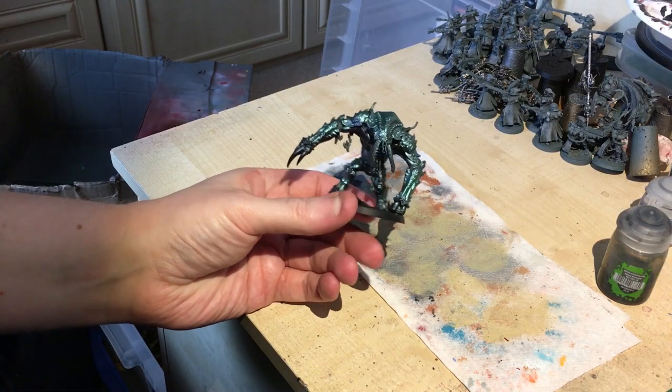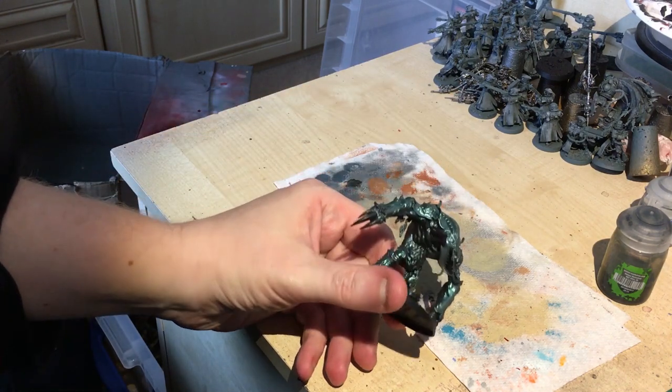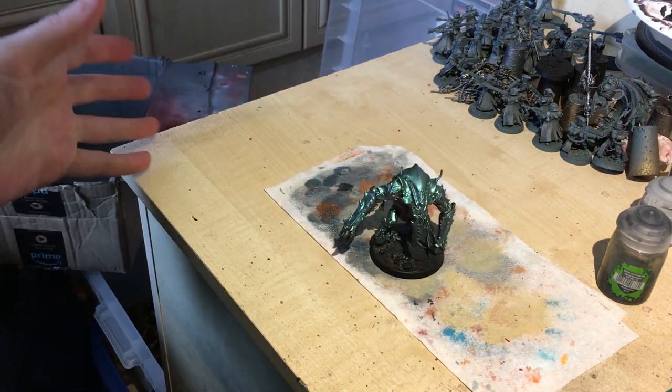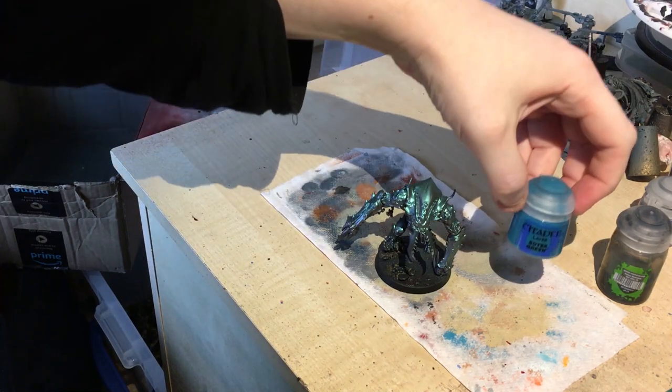So now we've got our lovely Ambull and he's nice and shiny green. I wanted to paint the flesh separately. A lot of this is going to have to be brushwork, because of course I don't want to ruin the carapace that we've done. Make sure you've got some thin brushes on hand. We're going to start by basically putting in Sottek Green.